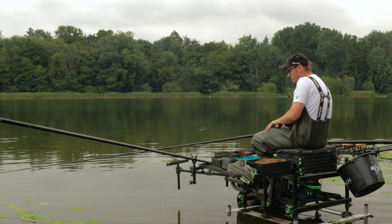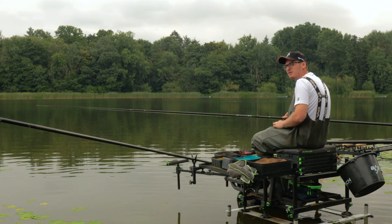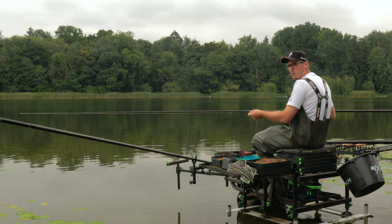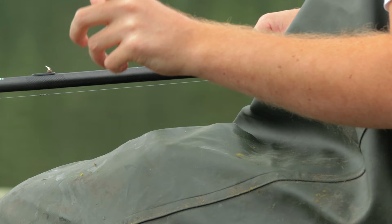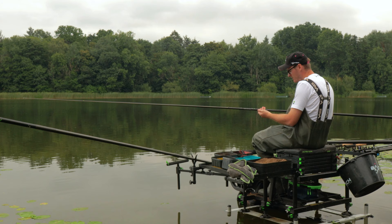Now we've fed the two swims, I'm going to have a quick look on the pole. But before that, let me quickly run you through the rig. The elastic is a three to five maybe dual core elastic — nice and soft to strike into the fish, but beefy enough to swing those little skimmers into hand. Mainline is 0.12 — no need to go crazy because you're only catching small fish and it aids presentation. A smaller mainline cuts through the water better and sits in the water better.